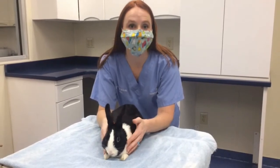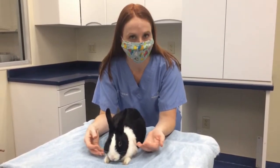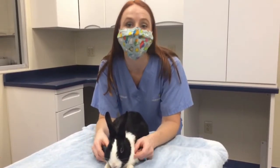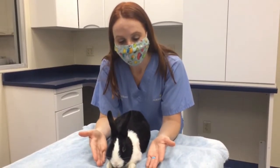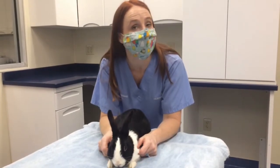Sometimes bunnies get very nervous or may try to kick or escape during an exam or syringe feeding. There are certain instances where you need a little bit more control but maybe don't have another person to help you. One of the ways to get better control of your rabbit is something called a burrito.